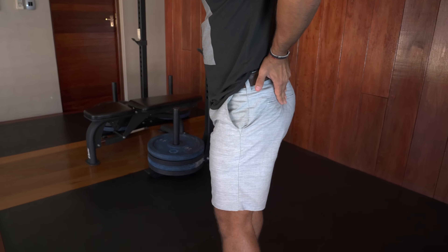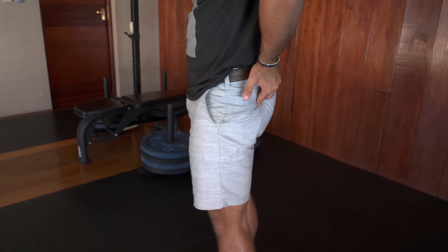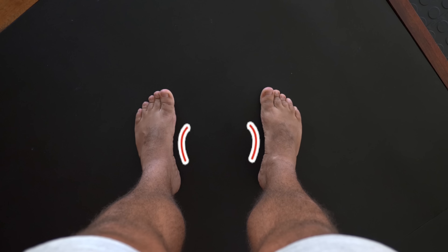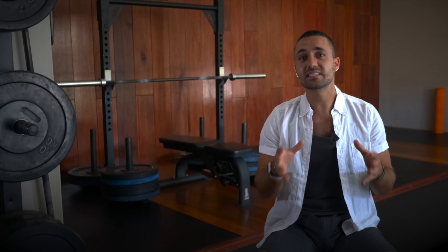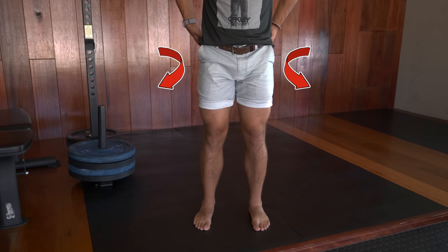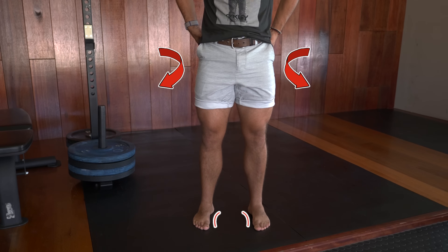Relax, then squeeze the glutes again. Repeat this process. What you should see and feel is that your foot arches increase in height every time you squeeze your gluteal muscles. This experiment shows how interconnected the hips and glutes are with the feet — as the glutes fire, they externally rotate the hips, which translates down into a supinated foot position and a strong arch.